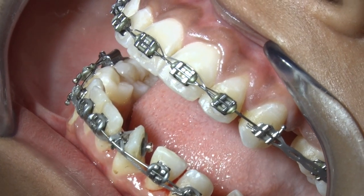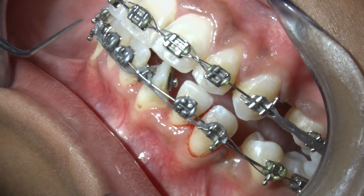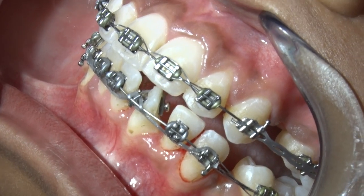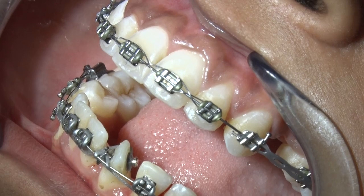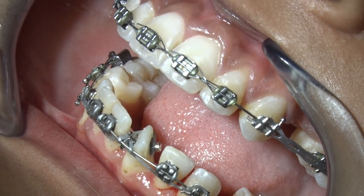If you cannot stick the full bracket, it can be cut. You can actually take one premolar bracket and make four buttons by cutting it.